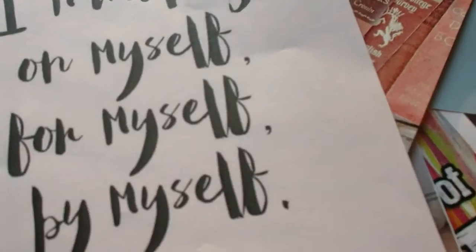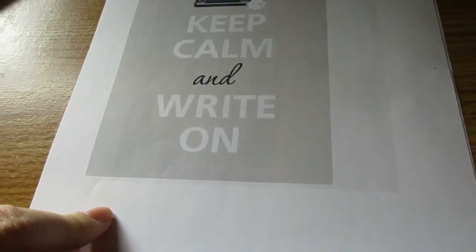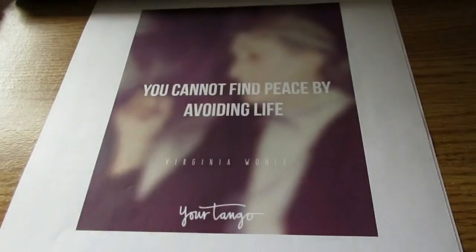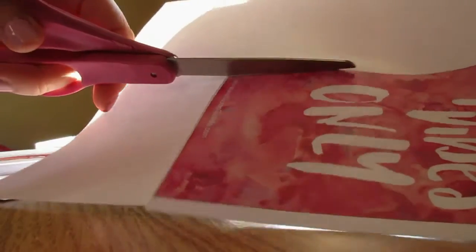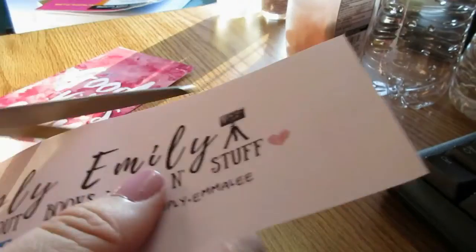I just found pictures from Pinterest that I really liked and that I thought represented my different goals. Then I just put them into Word documents and printed them on just regular white printer paper. And then of course the next step is to cut all of these beautiful pictures out.